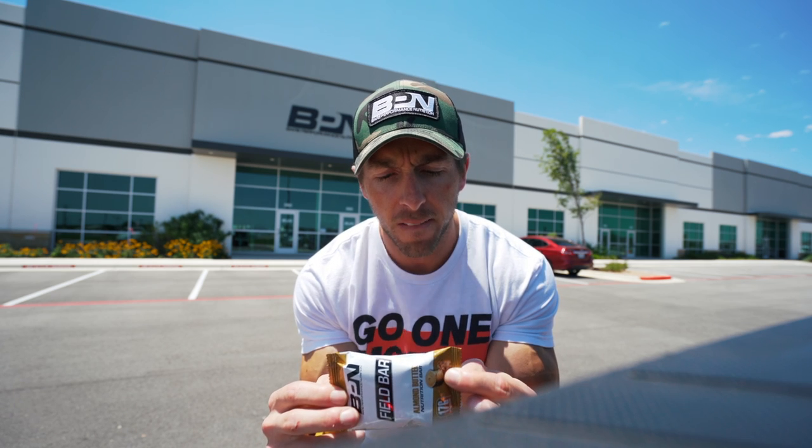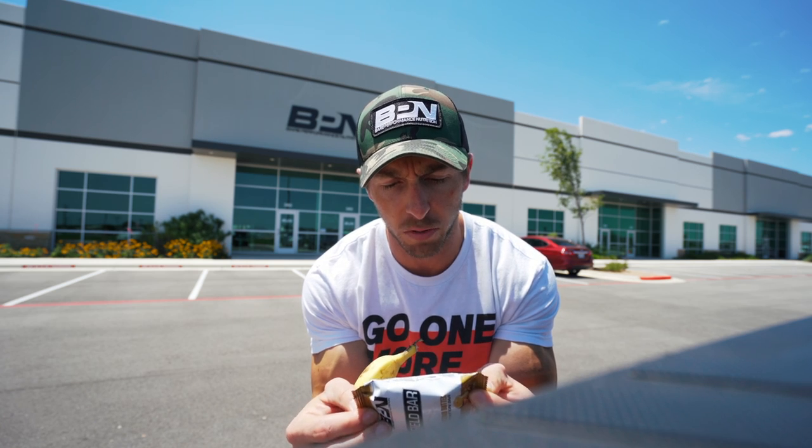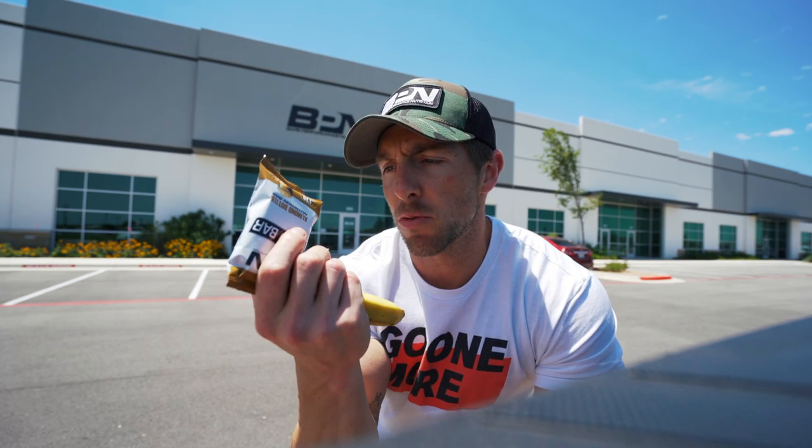Per bar: 15 grams of fat, 23 grams of carbs, and 17 grams of protein. The sweetener we decided to use wasn't sucralose, it wasn't sugar — it was honey. These bars are naturally sweetened with honey. So this is my pre-run, pre-workout meal, and now to go on this podcast.